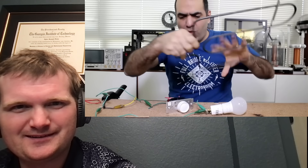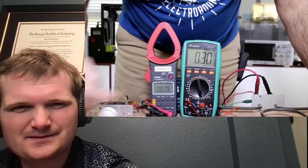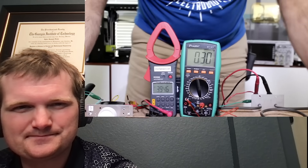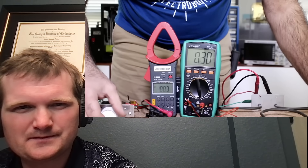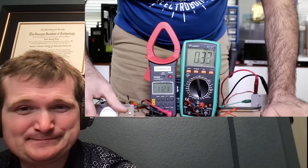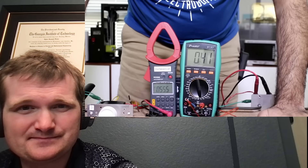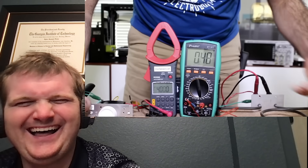Getting back on track - he hooks the dimmer to the heater and measures voltage and temperature. At minimum it's only around 4 volts and heats very slowly, but you can ramp it up so it heats faster, then ramp back down. Now we have an industrial seat warmer for your thick buns. The dimmer box says it can't handle more than 600 watts, but they might be running 750 watts max.